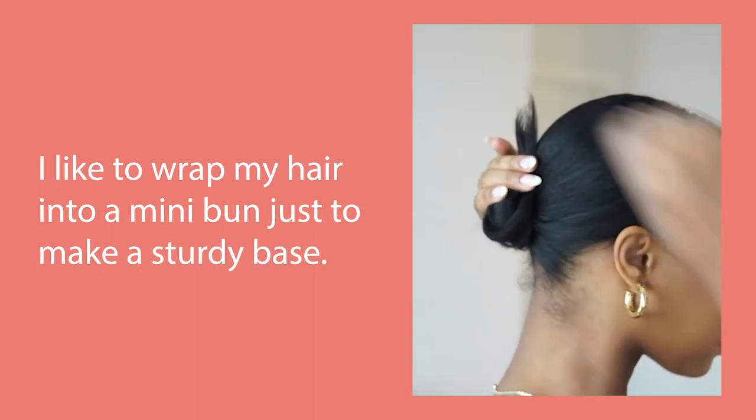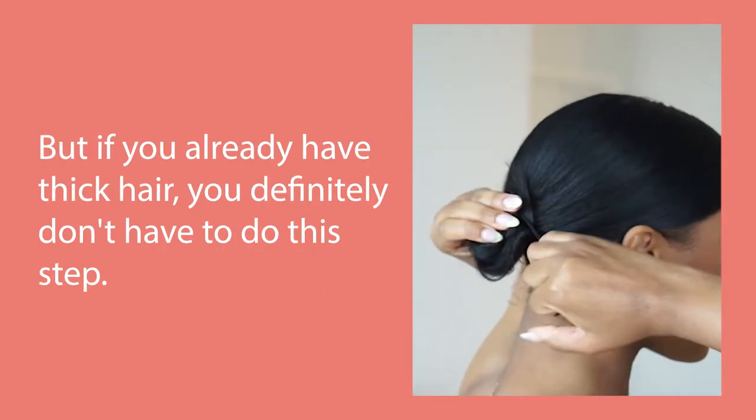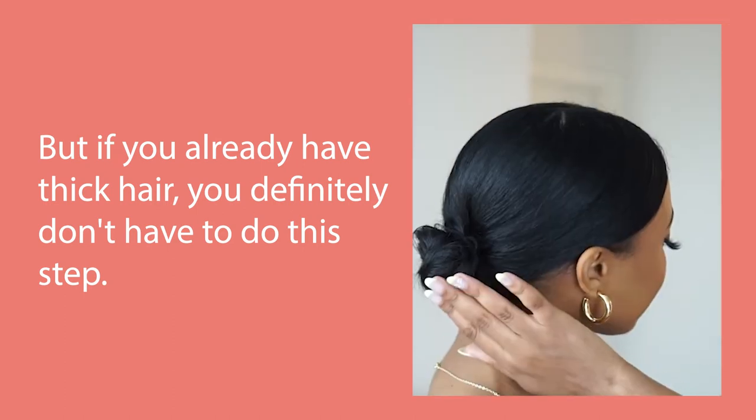I like to wrap my hair into a mini bun just to make a sturdy base, but if you already have thick hair, you definitely don't have to do this step.